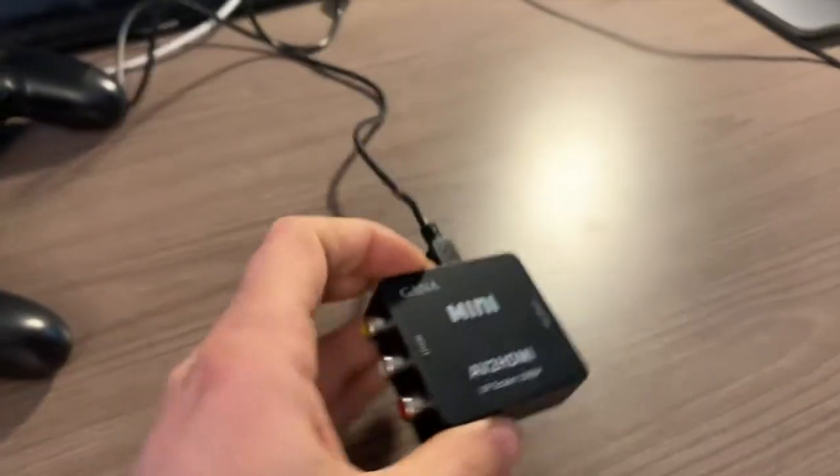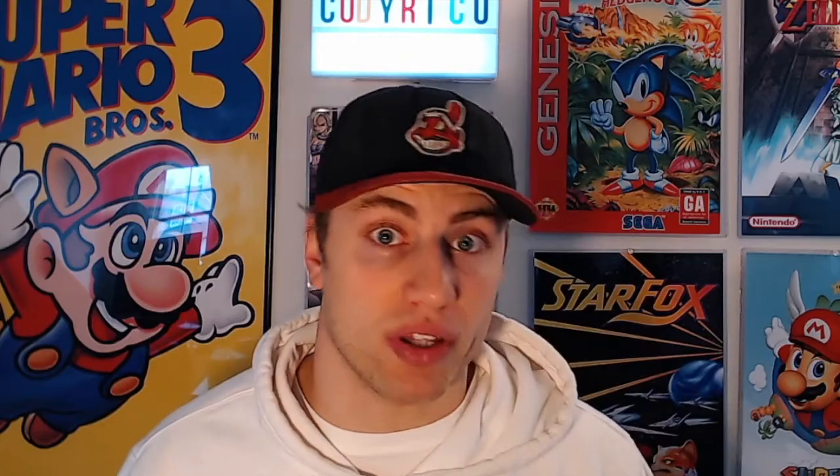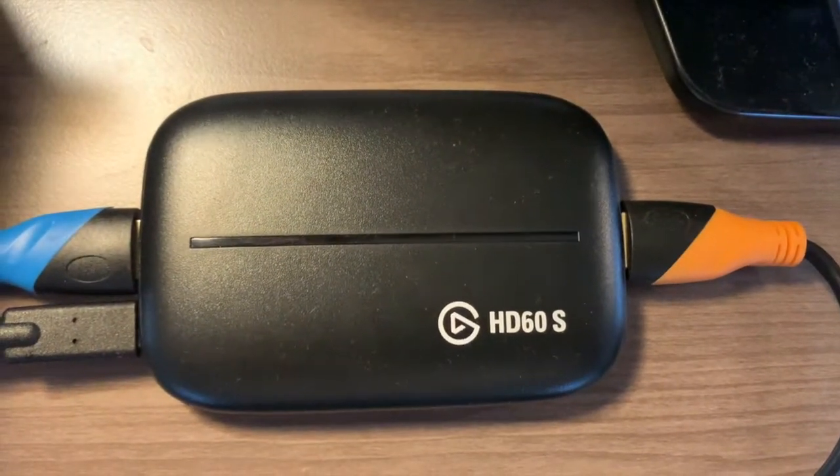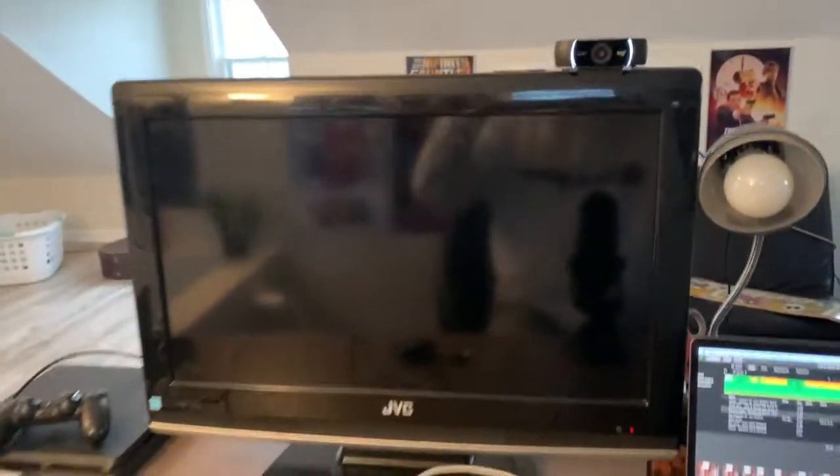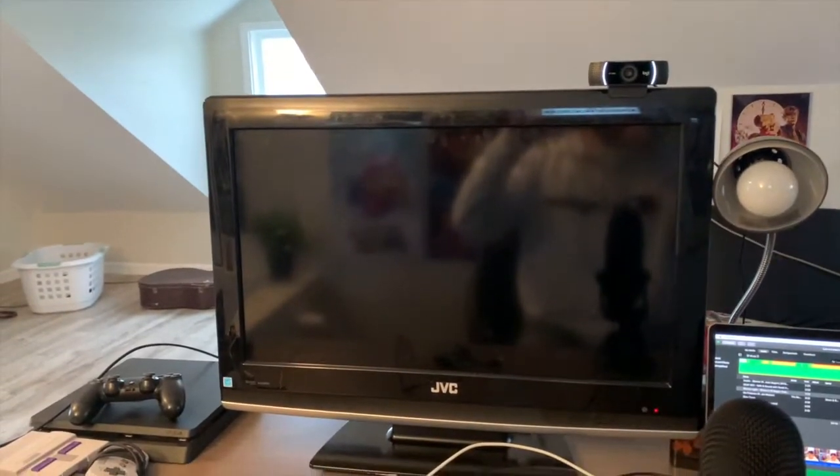What you want is composite cables as the input and HDMI as the output — if you have it reversed, it will not work. Next, you're going to need a capture card. I personally use the Elgato HD60S. The last thing you're going to need is your TV or monitor to play your retro games on. I just use my TV on my gaming desk, but honestly you can use either — it's not a big deal.